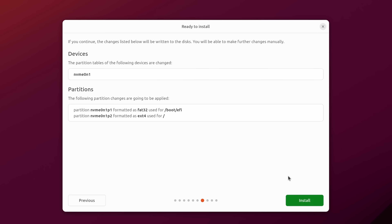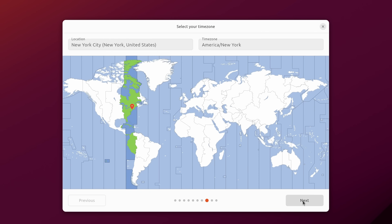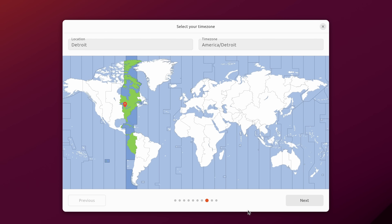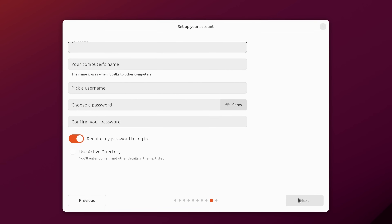Now it's summarizing which drive will be used and what the partition layout will look like — if this looks good, click Install. While it installs in the background, this screen helps us choose the time zone. The simplest way is to click on the map where you're located. You can also type your location to narrow it down. I have the correct selection — close enough to Detroit — so I'll click Next and then type in my first and last name.